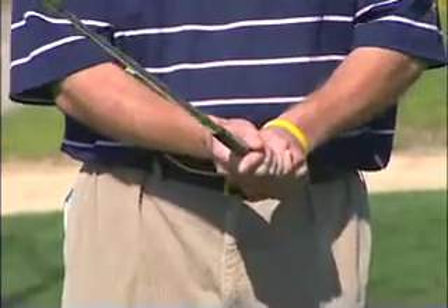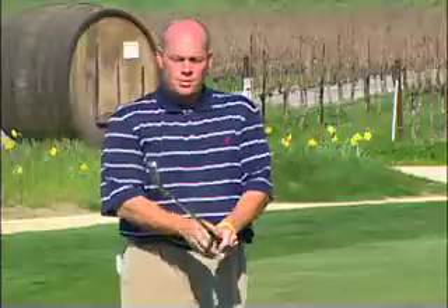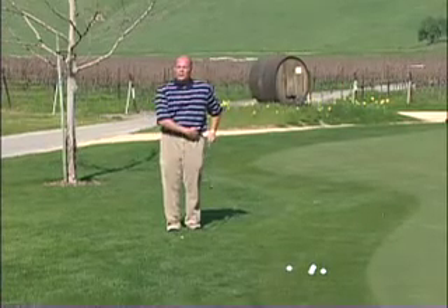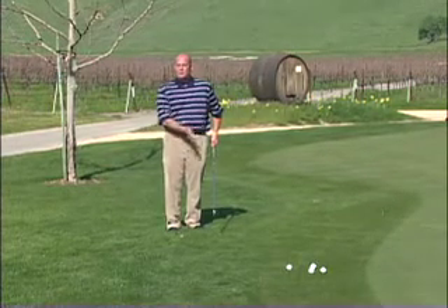First and foremost is the grip. Make sure you've got a nice firm grip on it, but don't strangle the club. Make sure that the club and your left arm are in the same position all the way through the shot. You're going to be using the pendulum motion just like you do with putting. You want to keep your body relaxed and make sure you get your weight on your left side. This will keep your lower body stabilized as you have that pendulum motion coming through the shot.